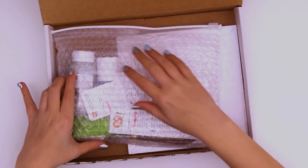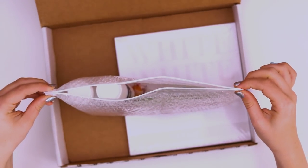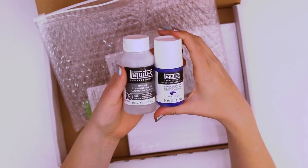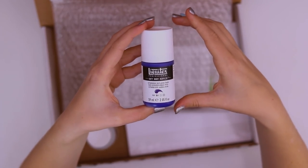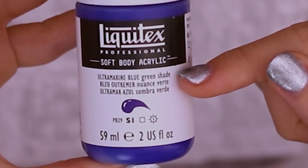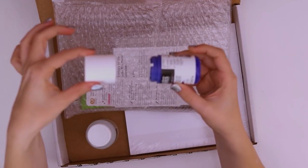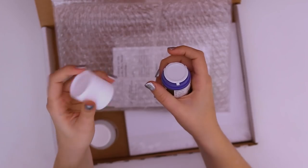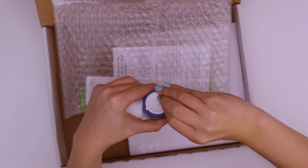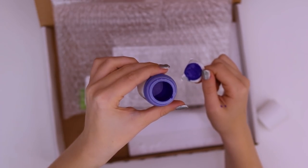It looks like we got some kind of paint. Gotta love the little bubble wrap bags. These are two different things. This one is the Liquitex Professional Soft Body Acrylic Ultramarine Blue Green Shade. Then you have your little technical specs. Why is there so much lid? Look at this ratio — there's a little hole in it. Is it like a pump? Doesn't feel like much. Show me the pigment. Look at that shiny, shiny paint goodness.